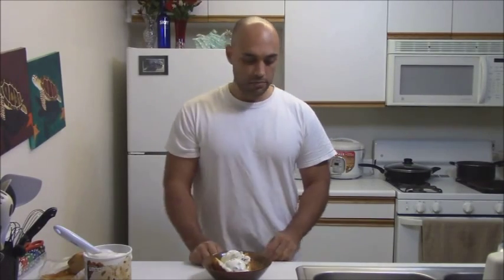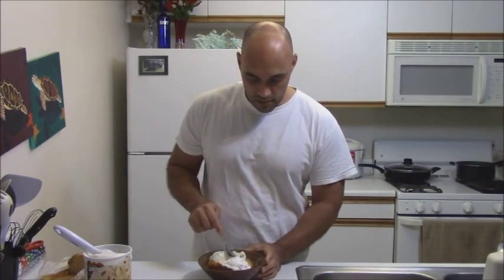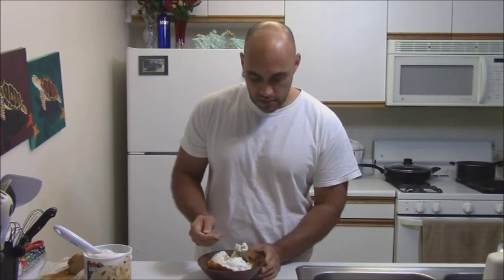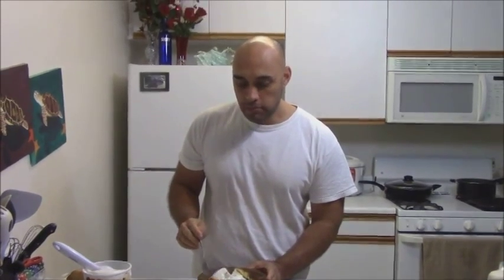Nice. Simple. And when you eat it, I recommend — get yourself a little bite like that with a little bit of pound cake. That's it. And I will see you guys next time.